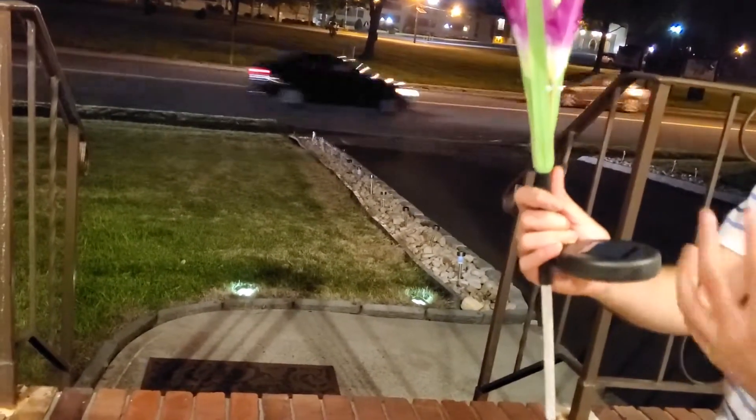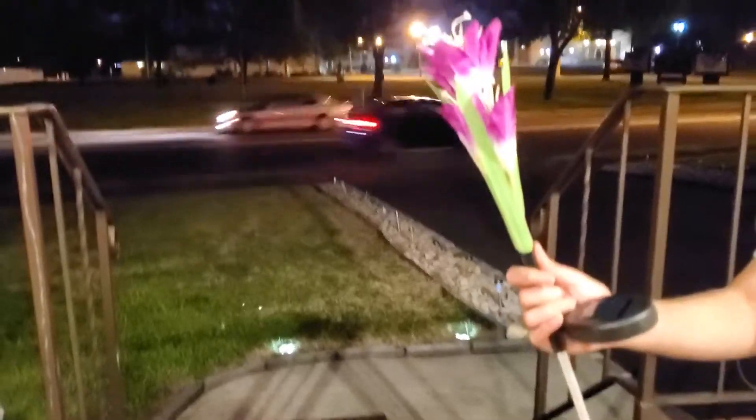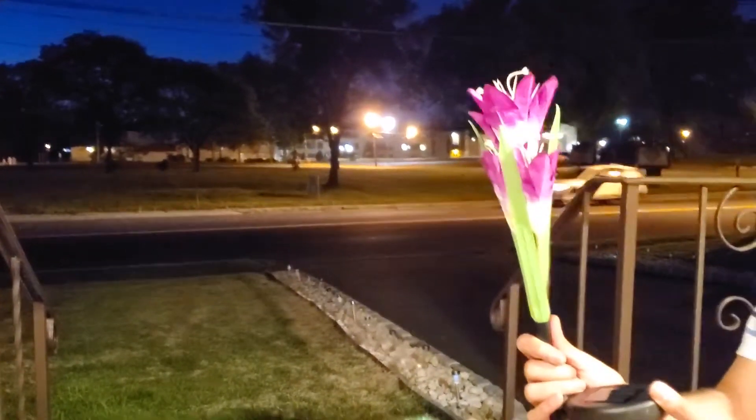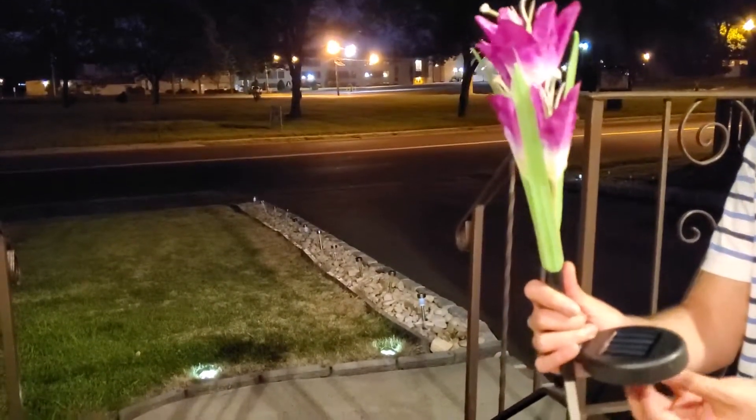I'm going to show you how it looks at night because the light is on. Let's turn it on. Right now the light is on because there is so much light here, but I'm going to show you how it looks at night.